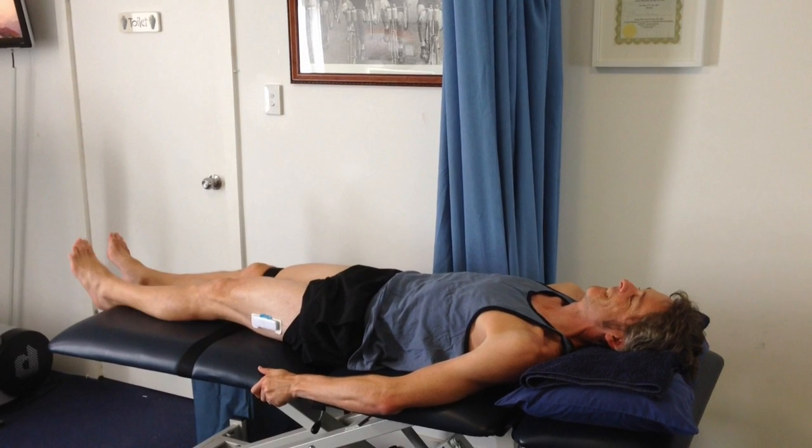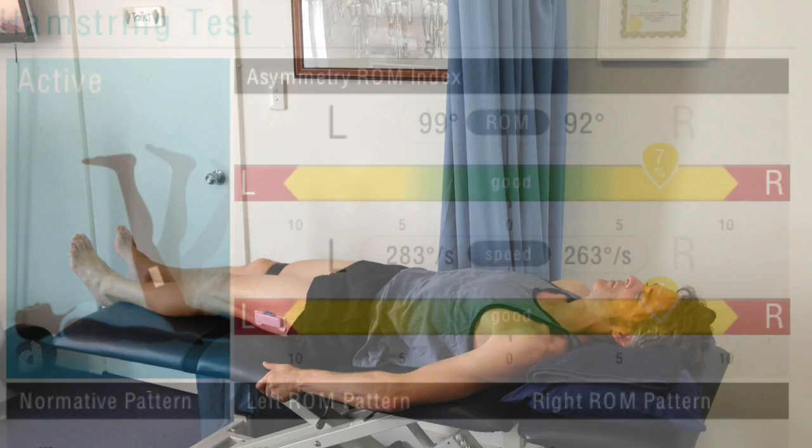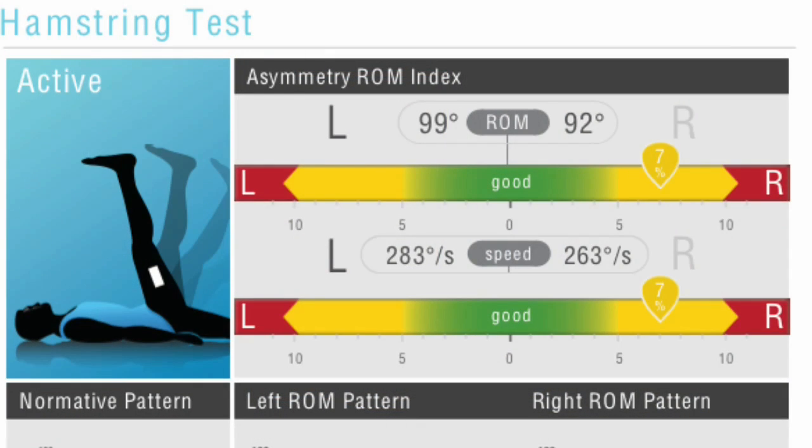All the time the ViMove is measuring how quickly this is done. Once we perform these tests on the other side we can see any asymmetry between the left and the right leg.